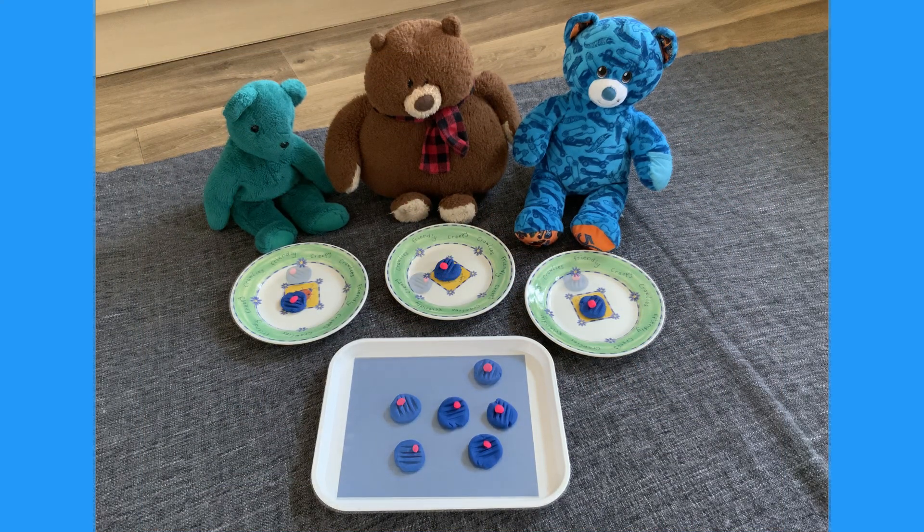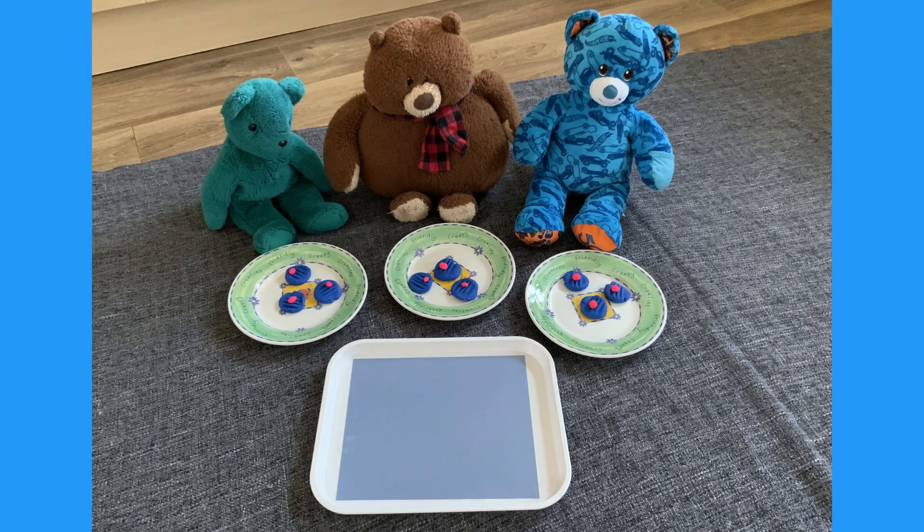Now let's share them out. One each. Two each. Three each. That's fair.